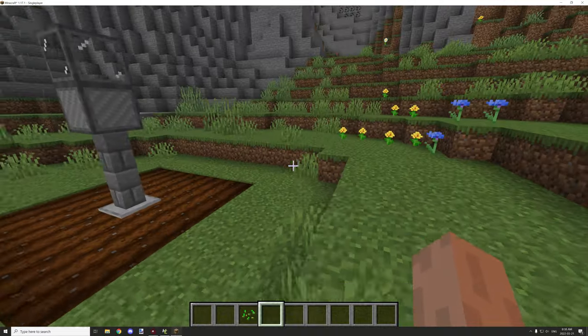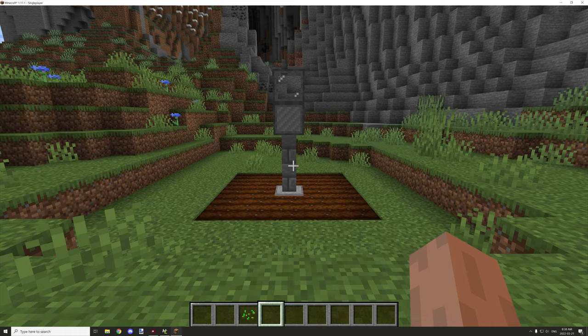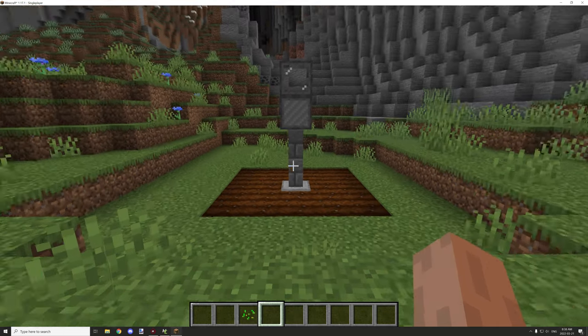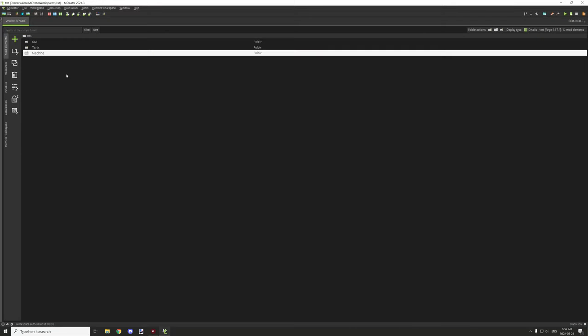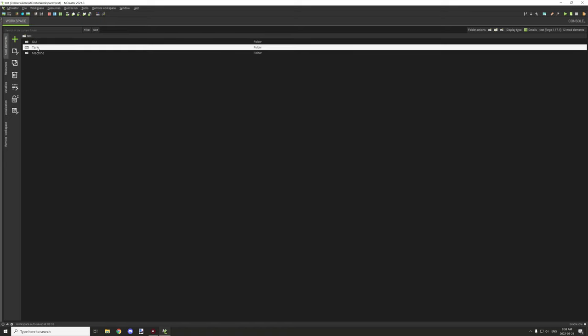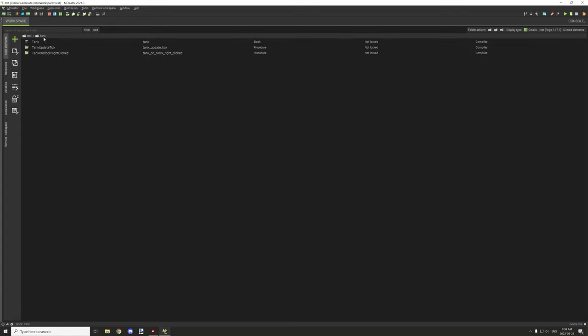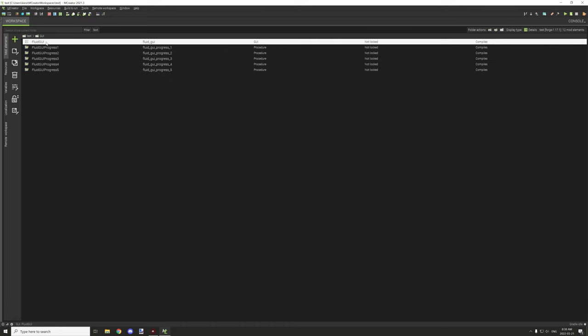Let's go into MCreator — there are a few procedures I'll cover and explain as best I can. We'll cover the tank and the machine and some other stuff. The workspace is laid out pretty easily: there's the machine code and the tank. The tank procedure is in one file, and the GUI has the progress bar stages as well as the actual fluid GUI menu.